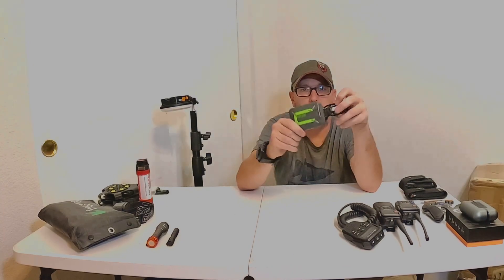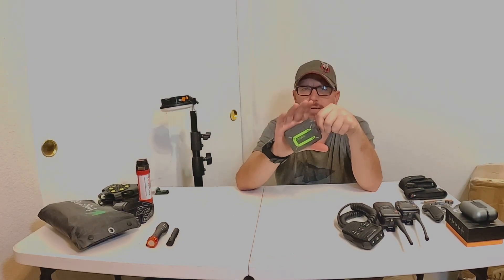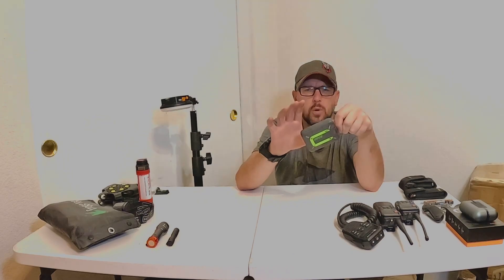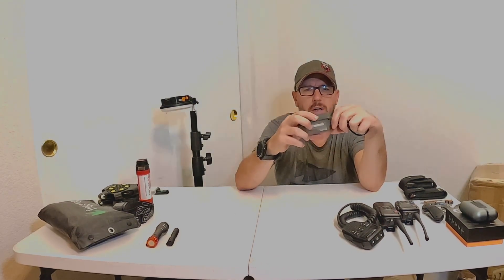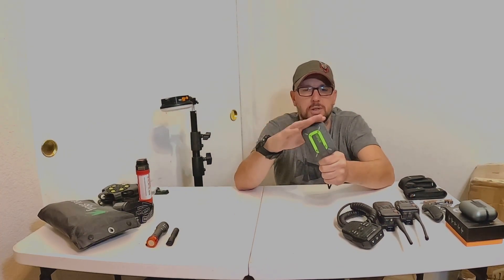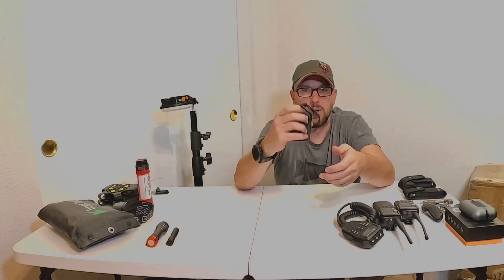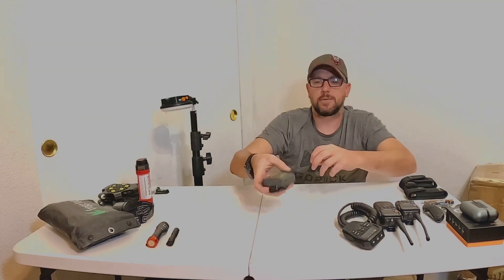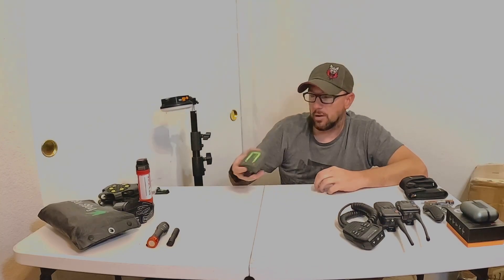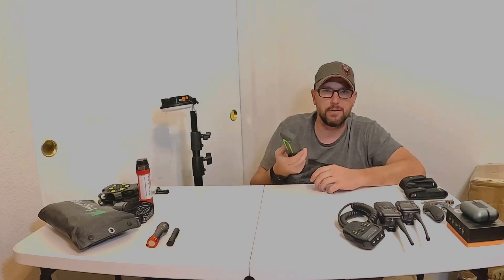Zoleo — I did a full video on this one previously and I'm still running the same one, still works great. They're about $150 right now, normally $200. It's a great unit for satellite messaging — as long as you have a clear view of the sky, you can get text messages to loved ones or send an SOS for help if you need it. Great gift idea. The initial purchase is usually the most expensive part; monthly plans start from $25 or $35 and up.